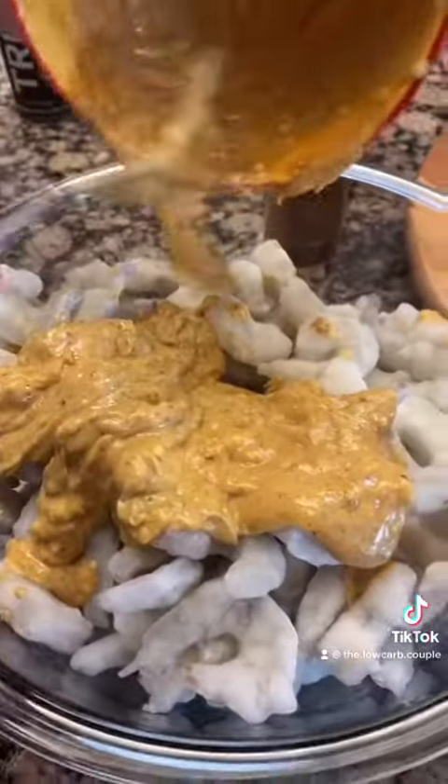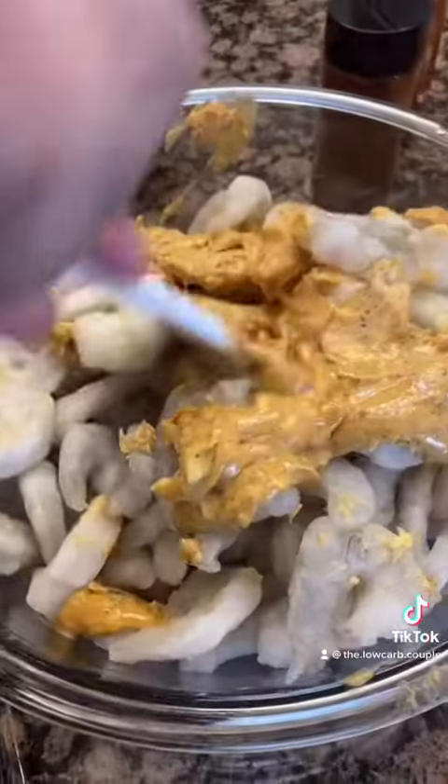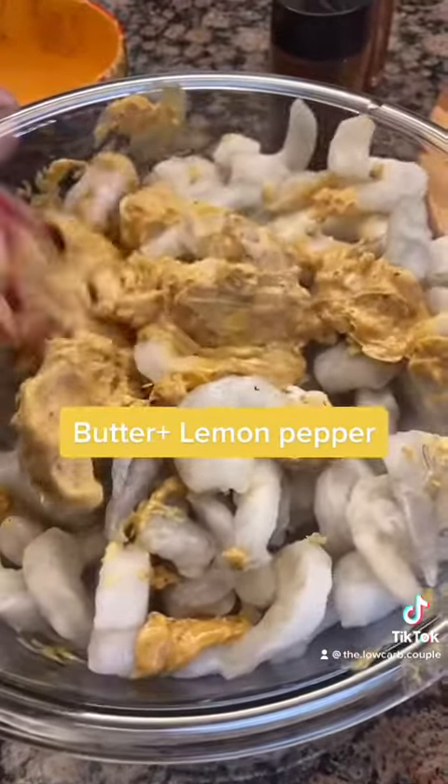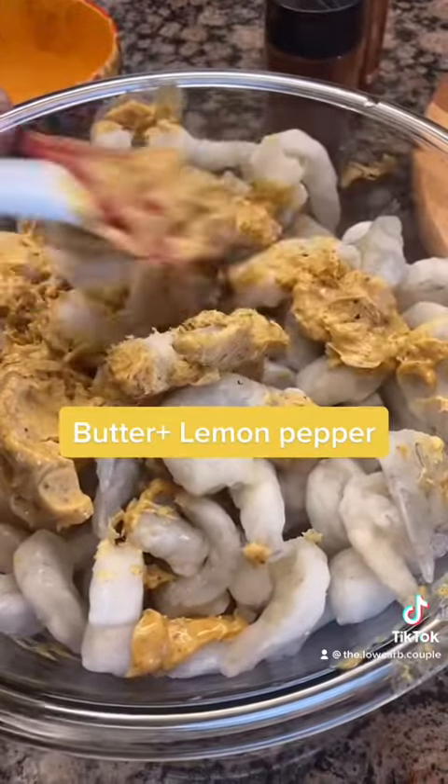First thing you're going to want to do is defrost your shrimp completely. This mixture contains butter and lemon pepper. Combine until all the shrimp are coated.